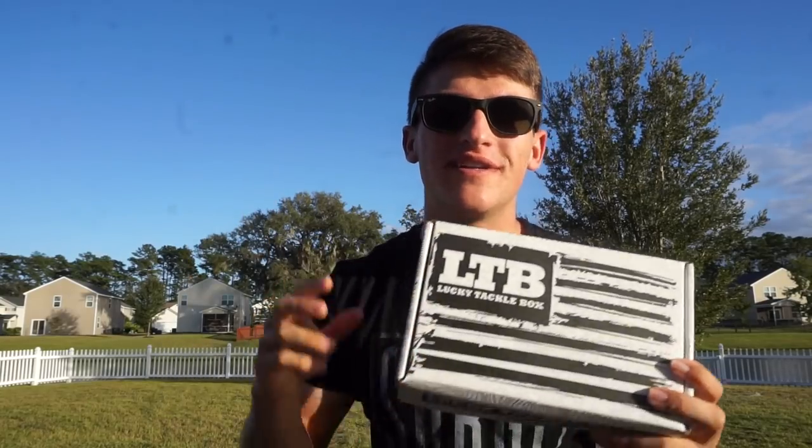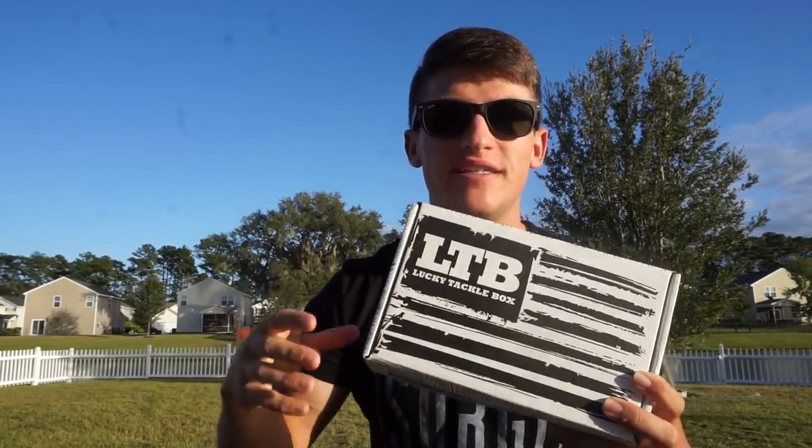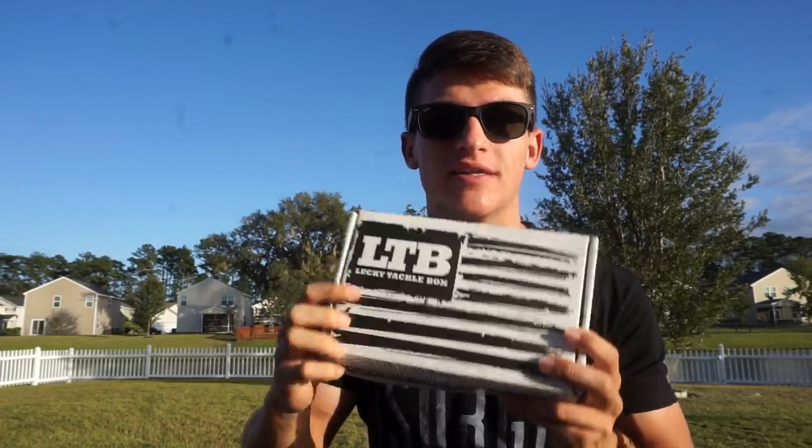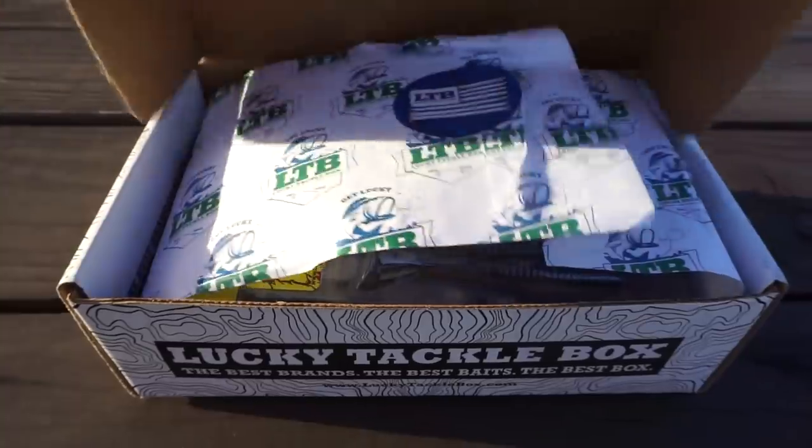What's going on guys, welcome to another video. In today's video I'm going to give you as many tips as I can in one minute about this month's Lucky Tackle Box. Let's hop into it.